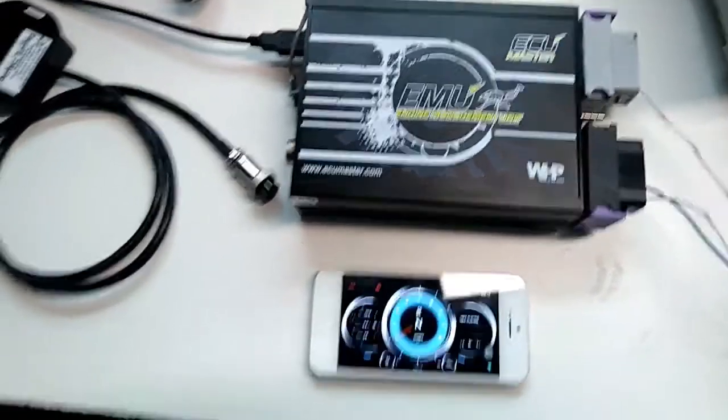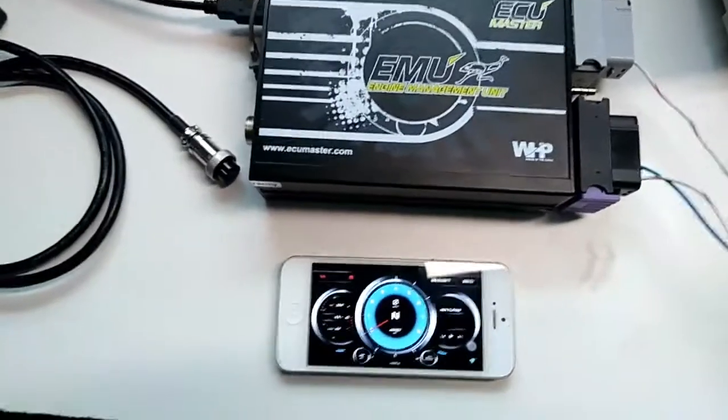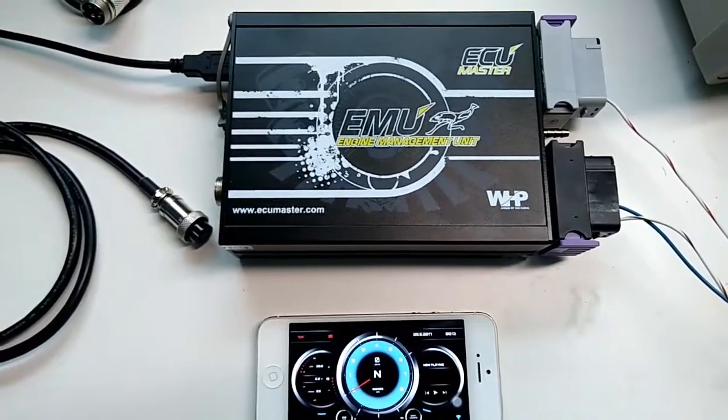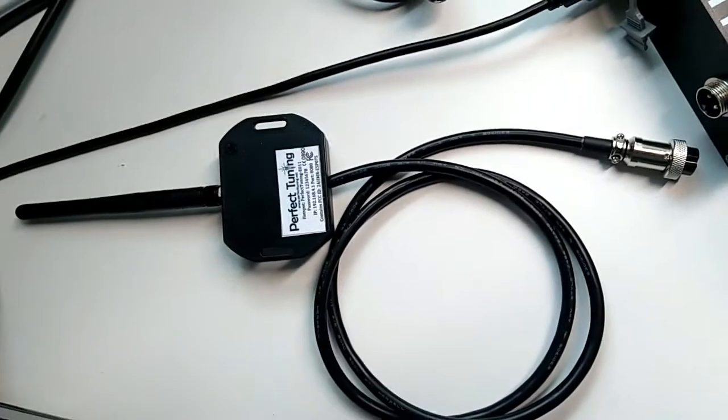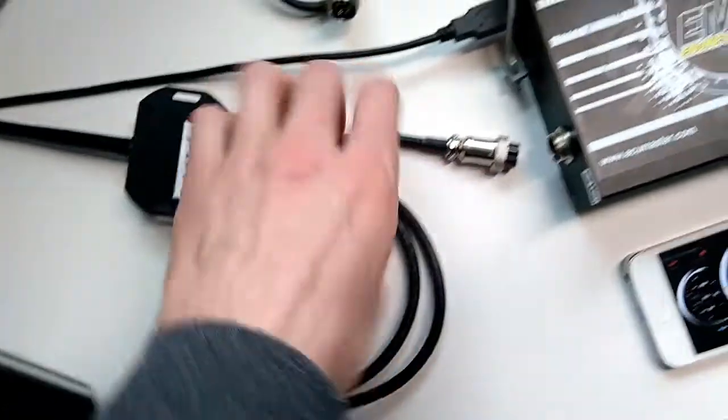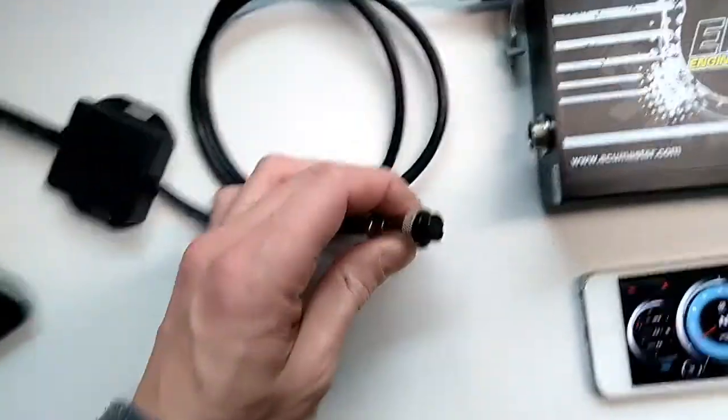Hey guys, I want to show you how to display real-time information on your iPhone or iPad from the ECU Master EMU or EMU Black and the Perfect Tuning Wi-Fi adapter. You simply connect the Wi-Fi adapter to the EMU — it's plug and play.